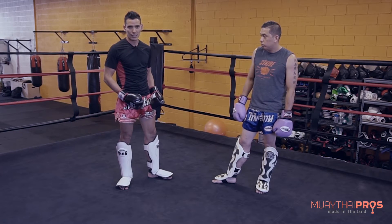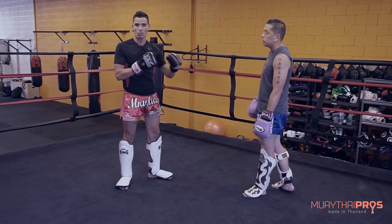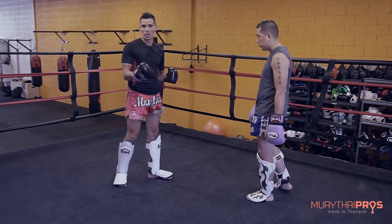So I'm going to restrict my kicks in this little drill. Lanny will use everything he has. I'm going to block and I'll just throw punches — and maybe I'll throw a couple of knees.